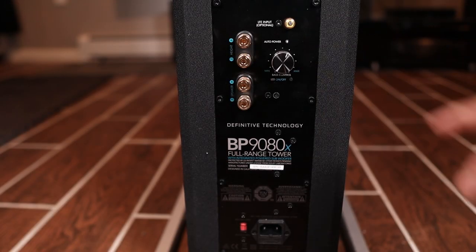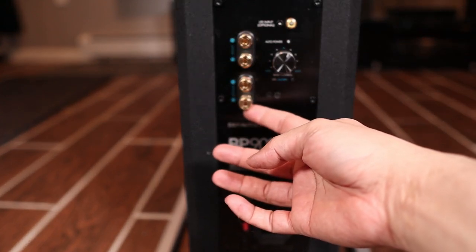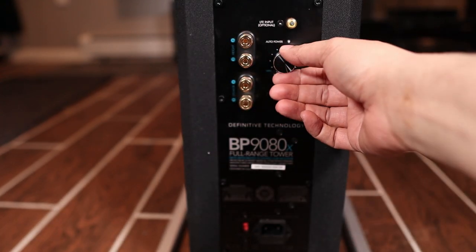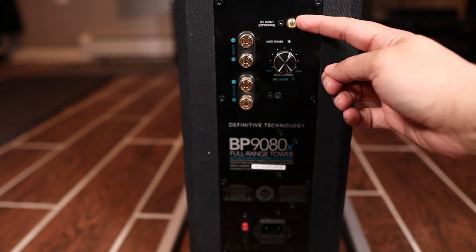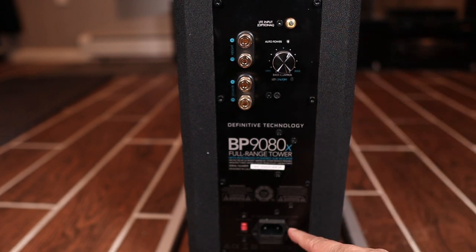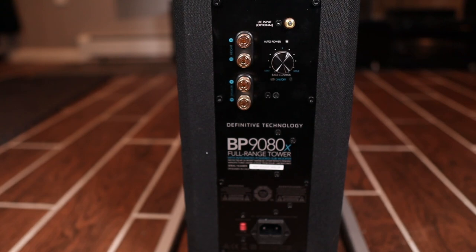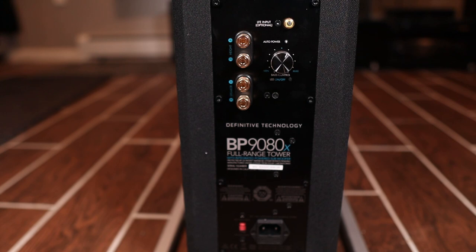Here's the lower back panel. You've got your height channel input, your driver input, your LFE input, your power source input, and your voltage control. The knob is the Intelligent Base Control — it also controls the levels of the other drivers so you don't drown out your source with bass, and you can make adjustments accordingly. The speaker comes fully wrapped with an aluminum end cap.